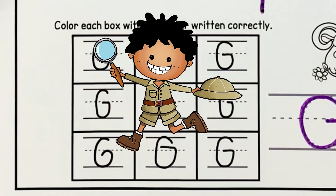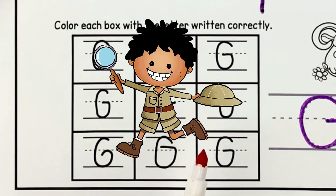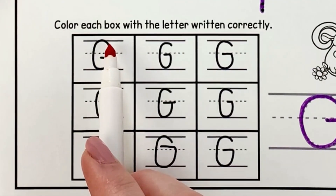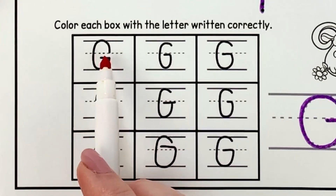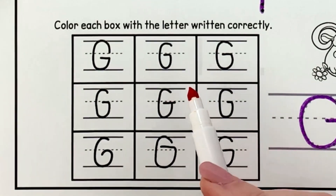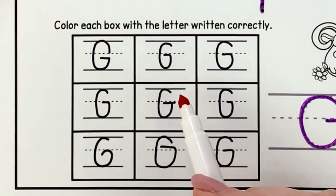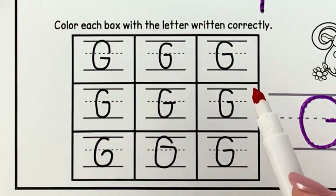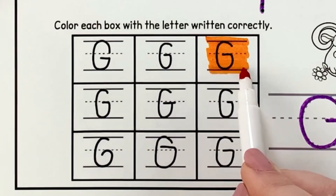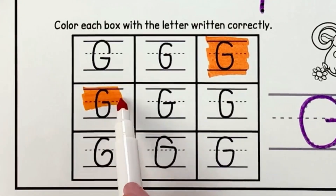I hope you're ready to explore these capital G's and look very closely and see if we can find the ones that were written correctly. Let's look at this first one — it does look like a G but they didn't start in the right spot. They started down at the fence line and curved up and around, then they didn't go up far enough. That one doesn't look right. This next one looks okay but it's just a little too short — it doesn't touch the skyline or the fence line and doesn't quite sit on the grass line. How about this one? It curves up and around and straight over at the fence line. That looks super awesome. What about this one? It curves up and around and over at the fence line. That one looks pretty good too.